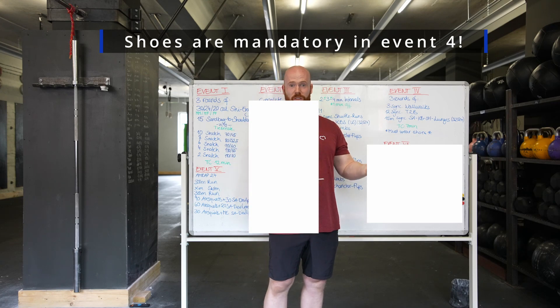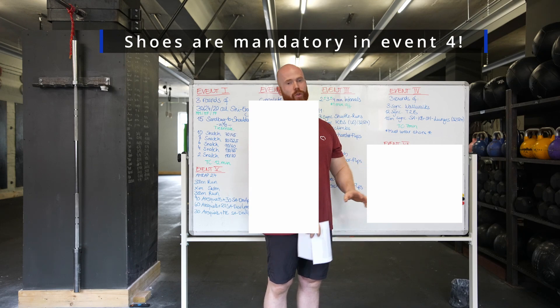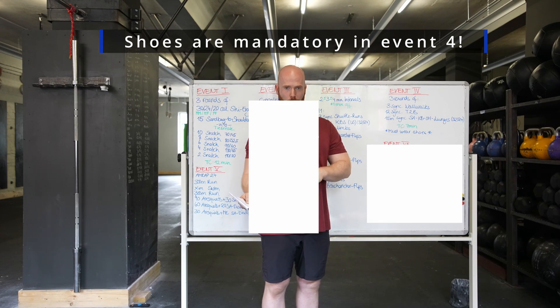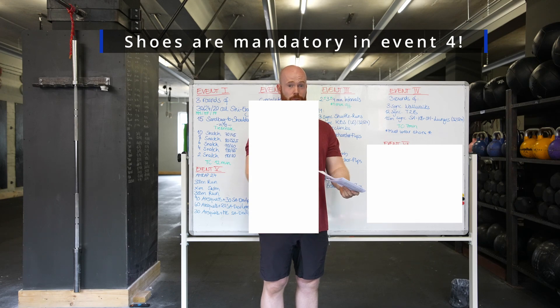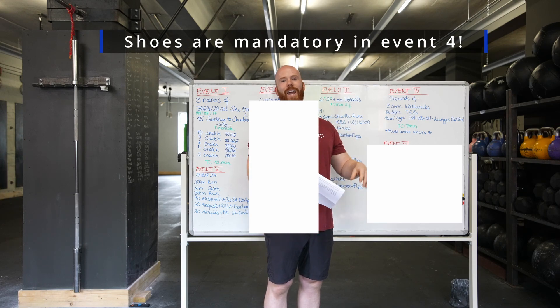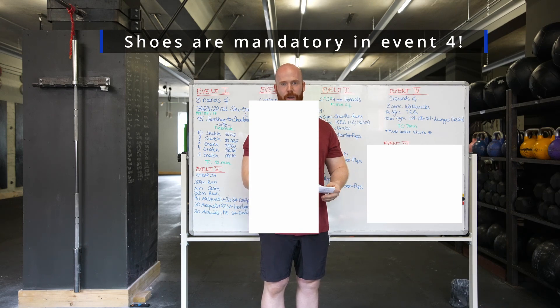For the movement standards on the wall walks, both athletes will be starting at the same time and they have to wait for each other at the handstand position. You're going to start walking in the sand, and as soon as you reach the second line you're standing in the handstand. If one person is faster, you just have to wait for the judge's call to get back. On the way down, both hands have to have contact to the first line — the line further apart. As soon as you have both hands on the designated line, you're allowed to drop. If one person gets a no rep, it's a no rep for both — and both have to start again at zero.